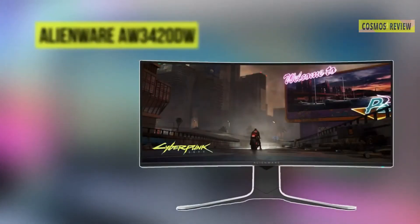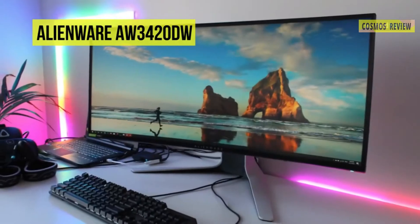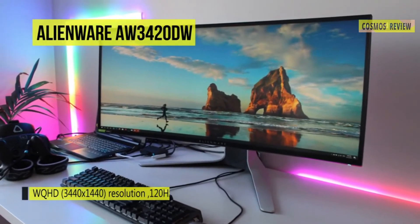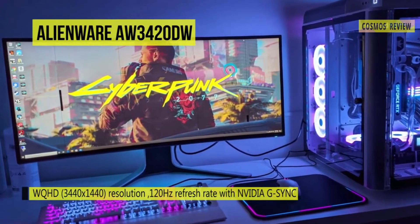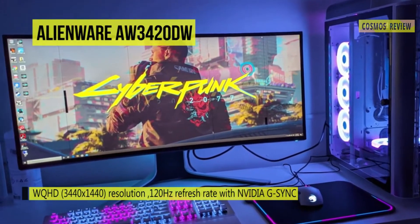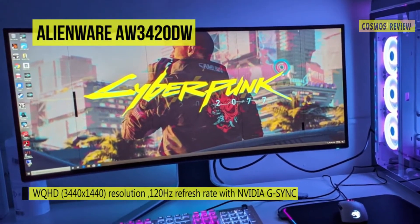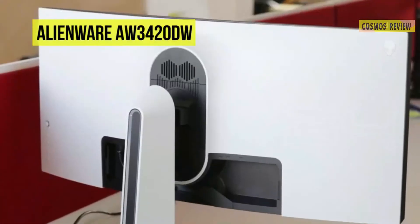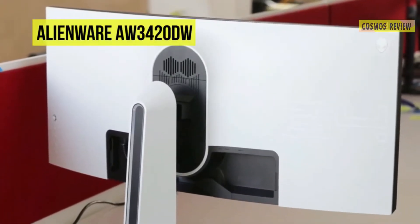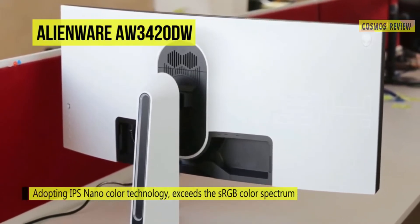Experience breathtaking views with a combination of immersive features with the all-new Alienware AW3420DW curved monitor. It comes with a 3440x1440 resolution — the image is sharp and detailed, delivering an immersive experience. This monitor offers a 120Hz refresh rate with Nvidia G-Sync that provides buttery smooth gameplay and realism. The G-Sync technology synchronizes the GPU and monitor, displaying full frames only when the monitor can display them.